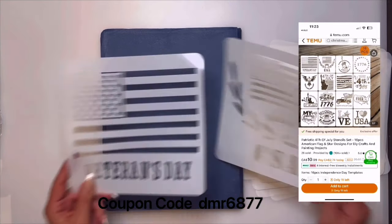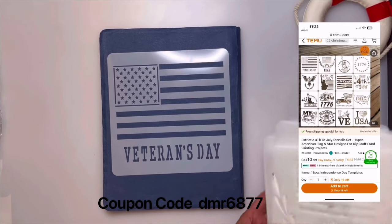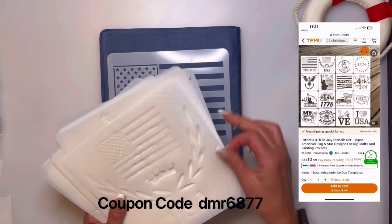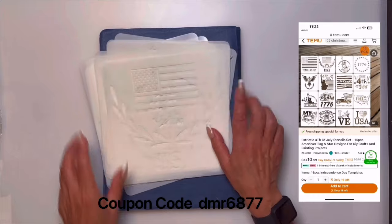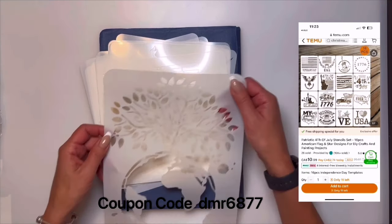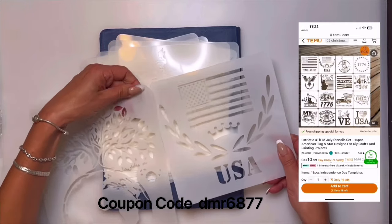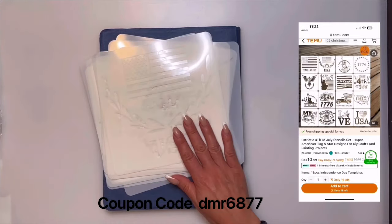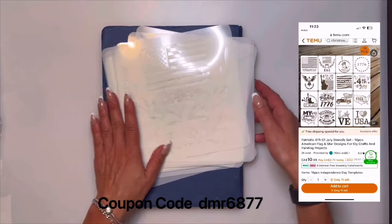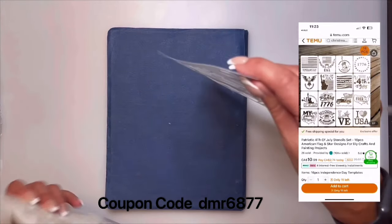These are actually a lot better quality than I expected — the material is a lot more sturdy than the first stencil. That's a pretty good buy if you like doing stencil crafts.